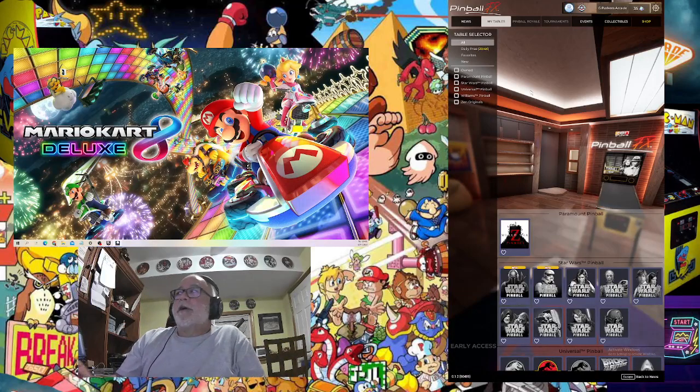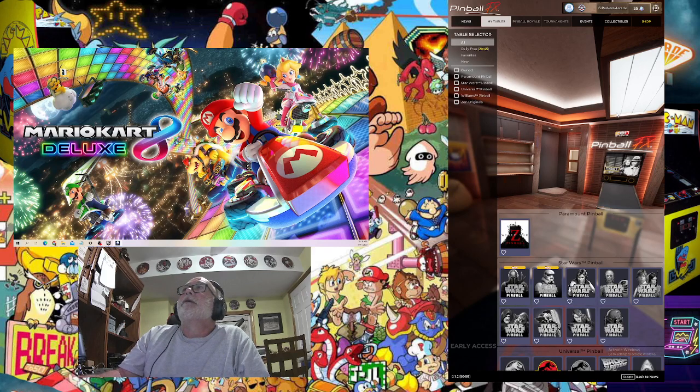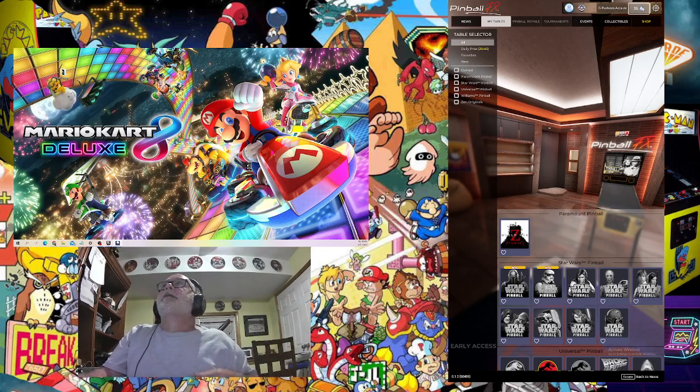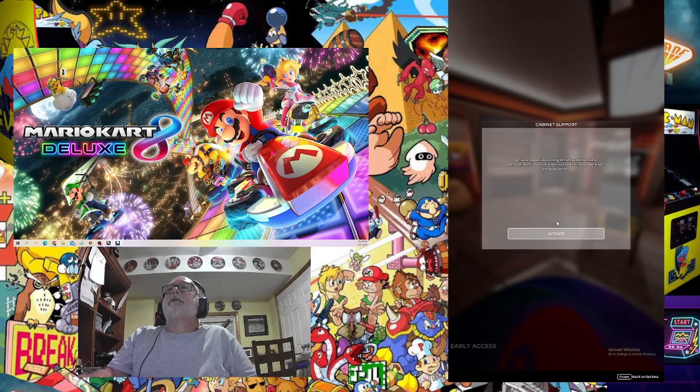Hello everybody and welcome back to G Parker's Arcade Room. I haven't put out a video for a while, so we're going to talk a little more Pinball FX. I'll put a link in the description to the video I did on setting up cabinet mode, because nothing has changed there so far — you still have to go in and set it up each time you launch it. I hit the settings key, go to cabinet support, and hit activate.